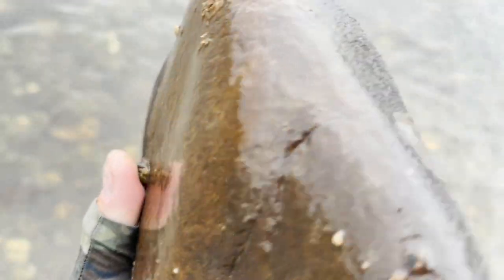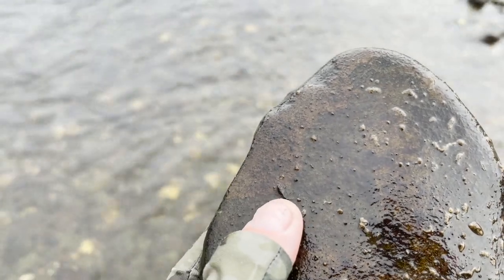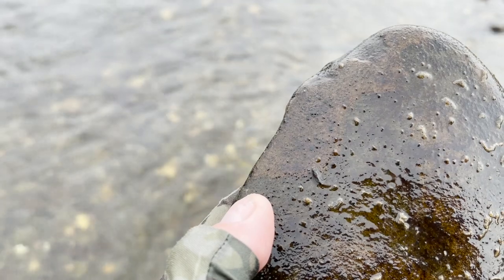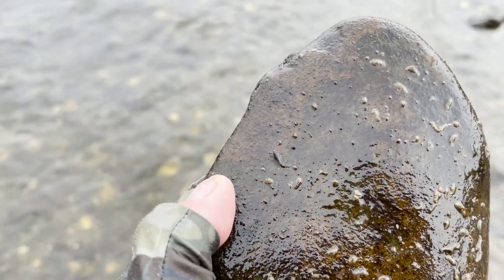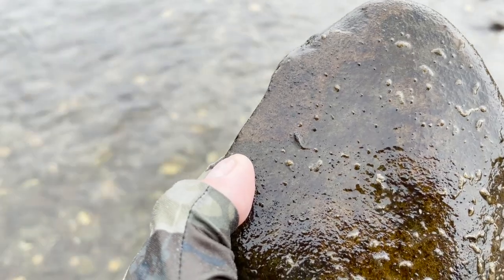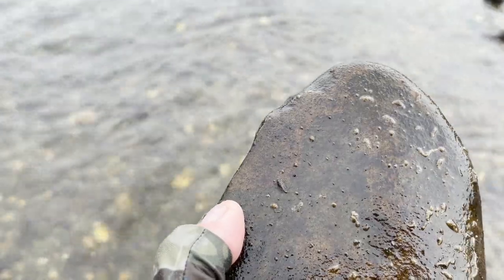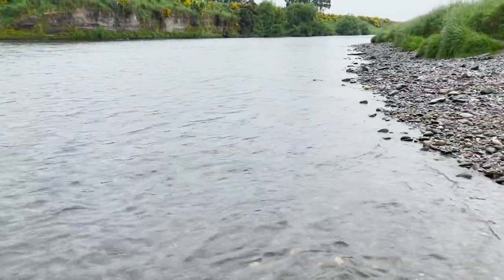Here we have a small dark deletidium mayfly nymph just at the tip of my thumb — it's about size 16 or 18, small, dark, and slim. That's telling me that if I open up my fly box and find a pattern that looks the same size, similar shape, and similar coloration, then guess what — it's going to work.